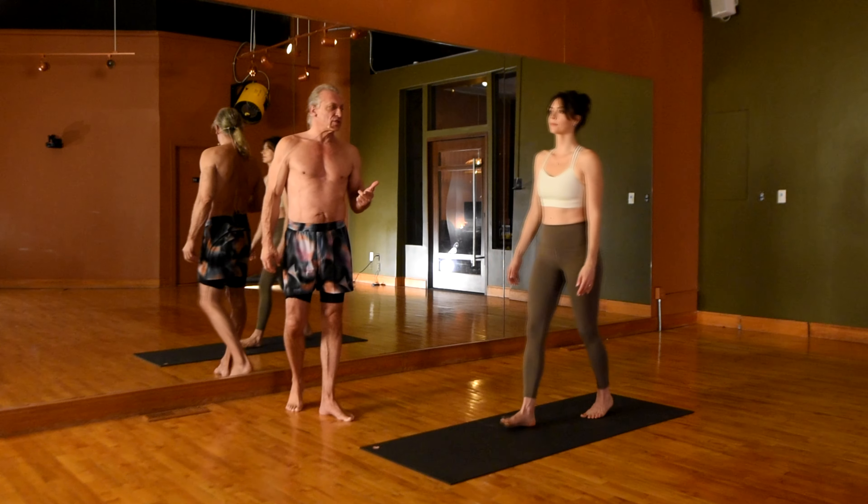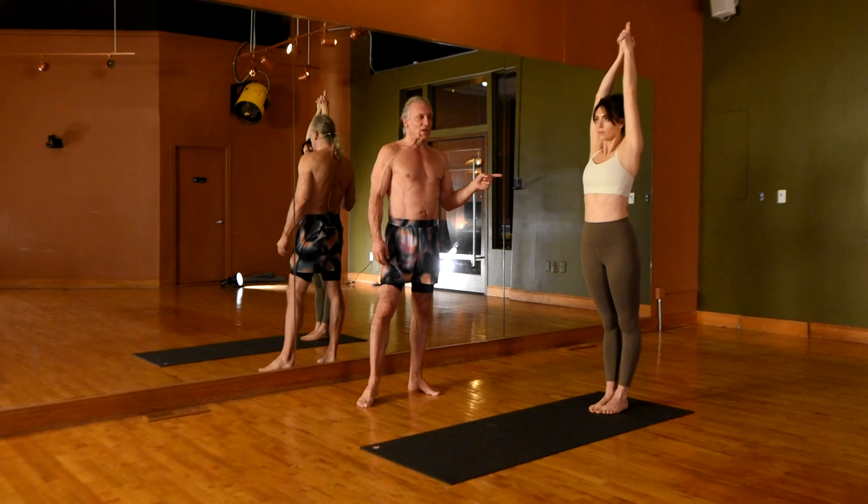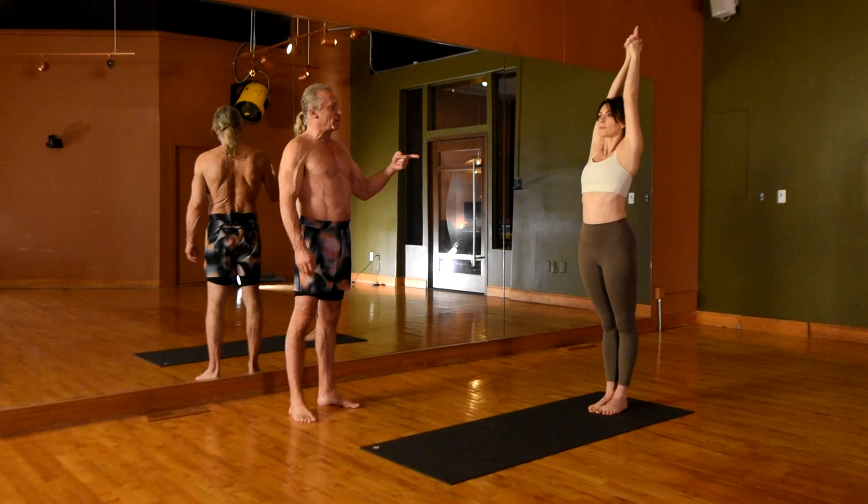Move to the back of the mat, please. Toes and heels together. Inhale the arms over the head. Interlace the fingers. Extend the index fingers. Cross the thumbs. With the chin up and the biceps back behind the ears, lock the arms out from the elbows.